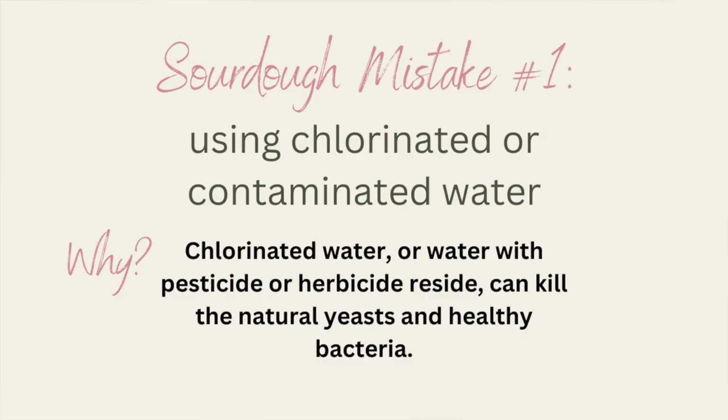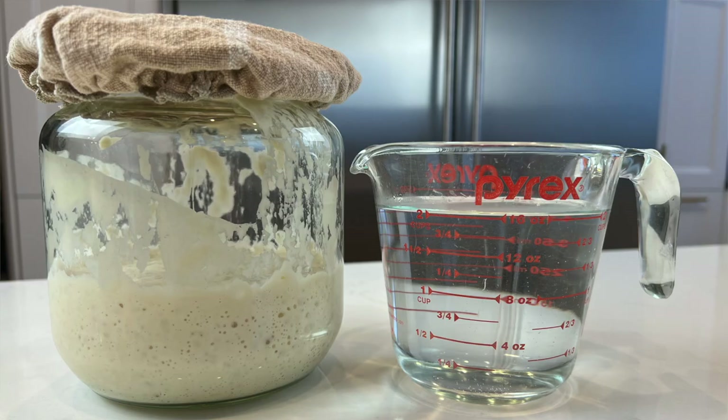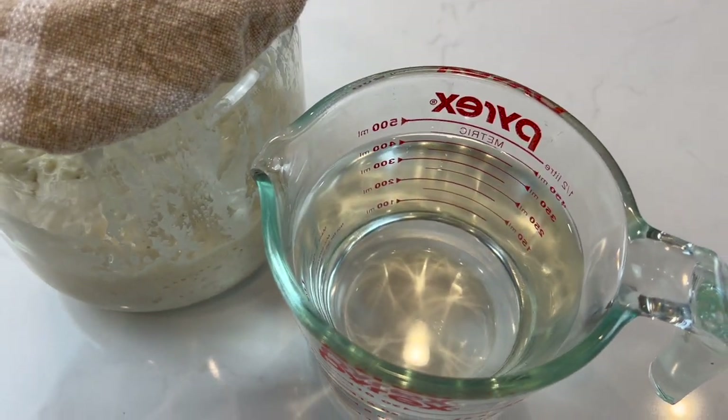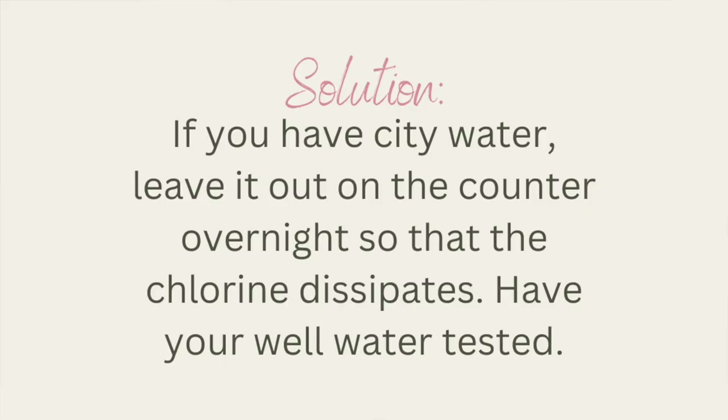Mistake number one is using chlorinated water, which is especially an issue if you live in the city. Well water can also be an issue if it's contaminated with herbicides or pesticides, so if all else fails you may want to try bottled water. For most people, avoiding chlorinated water is good enough — the reason is that chlorination or other contaminants kill off the good bacteria you're trying to grow. Sourdough is a living food, so anything that kills bacteria is going to cause it to fail. The good news is that you just need to set out your chlorinated water on the counter overnight and the chlorine will dissipate, and you'll be ready to bake by morning.